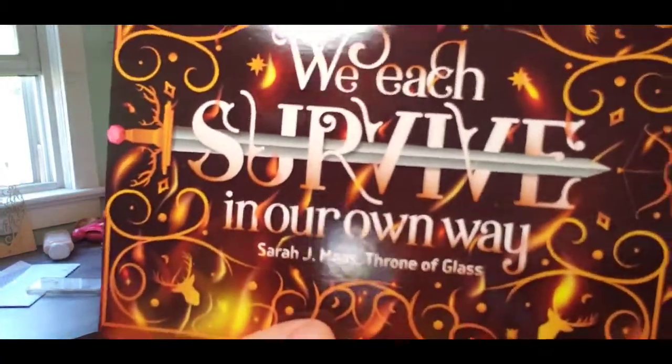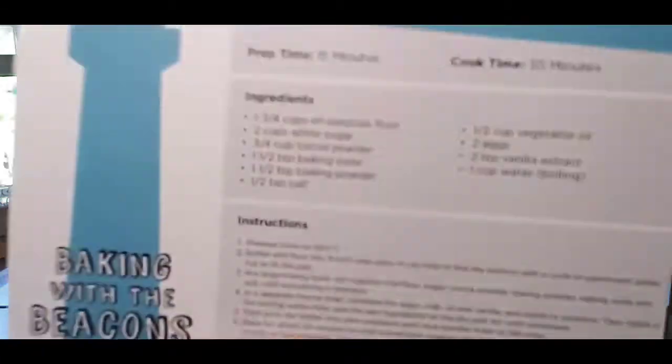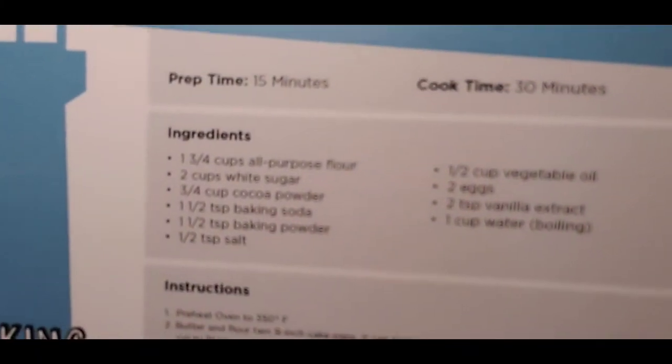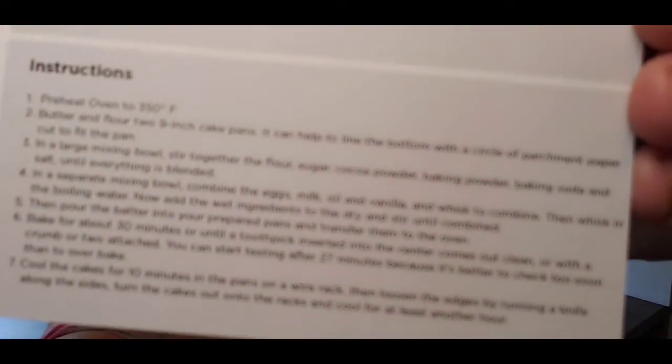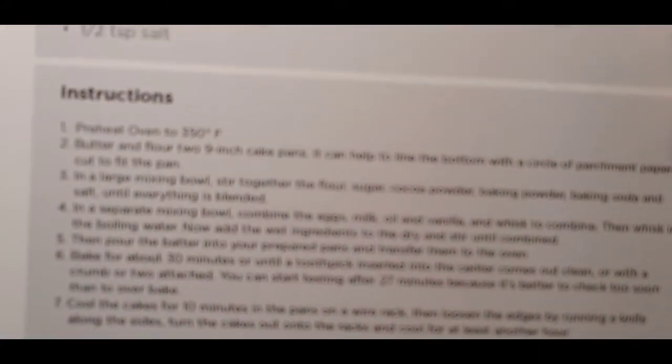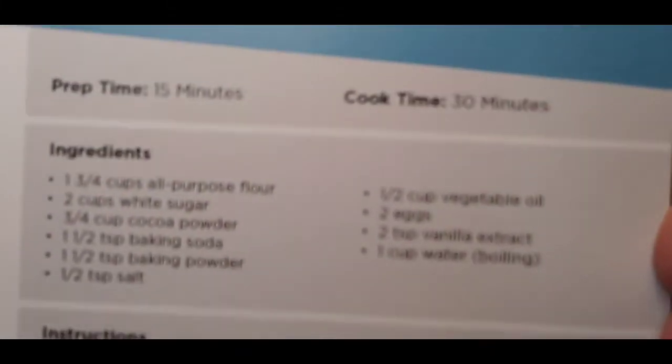We also have this card in here — it's a blade card that says 'We each survive in our own way' from 'Throne of Glass.' On the back there's actually a recipe called 'Bacon with the Beacons — Rowan's Chocolate Cake.' They actually give you a recipe! I'll hold it up in case you want to pause and get the instructions on how to bake the cake. That's kind of cool.